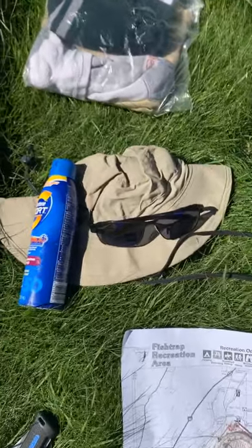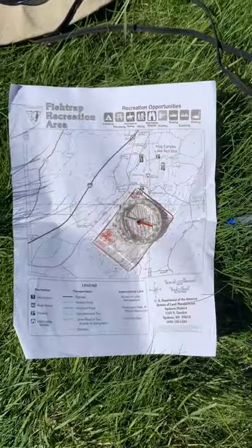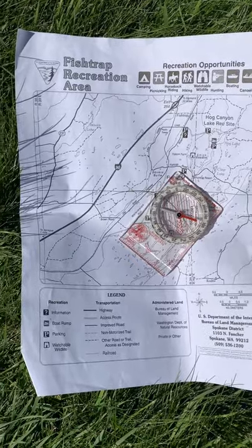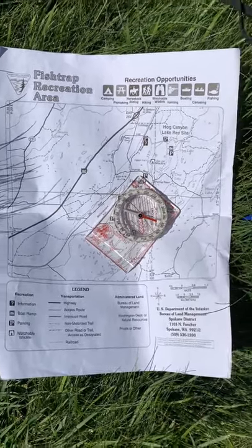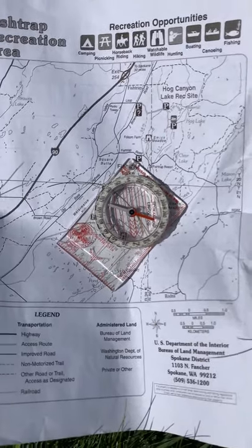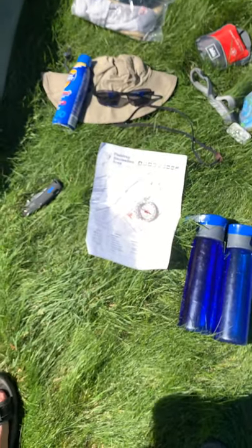The next thing is sun protection — of course that means sunscreen, but it could also mean a hat or sunglasses, really anything to help protect you from the sun while you're out. Next, you want a map and compass. It's really important to have a map for the actual area you're going to be camping in. If you're camping at Fishtrap, this map works great, but if you're camping in Montana, a Fishtrap map isn't going to help you at all. A basic little compass like this one — I actually had it when I was in Scouts as a kid and still use it — works great. You don't need anything fancier than that. Later on we'll actually teach you how to use a map and compass together.